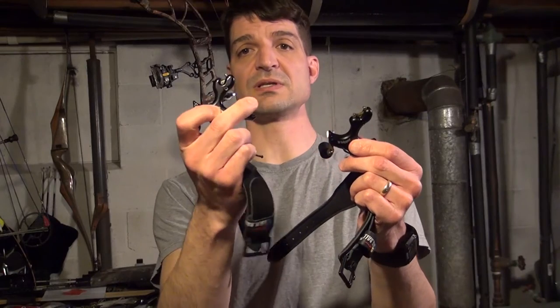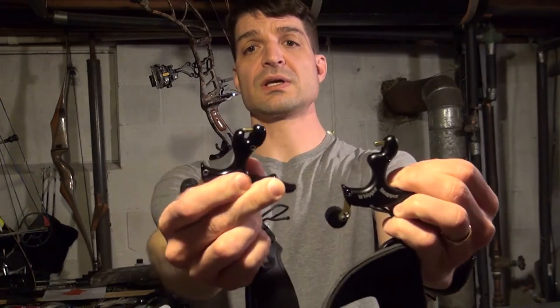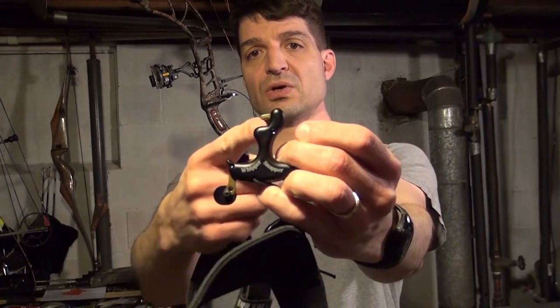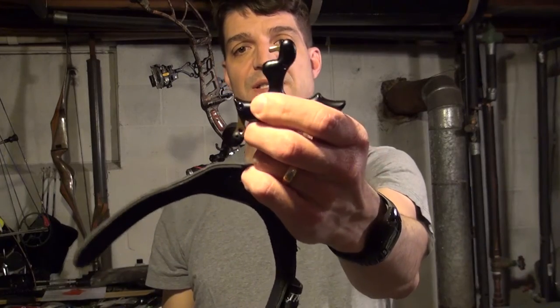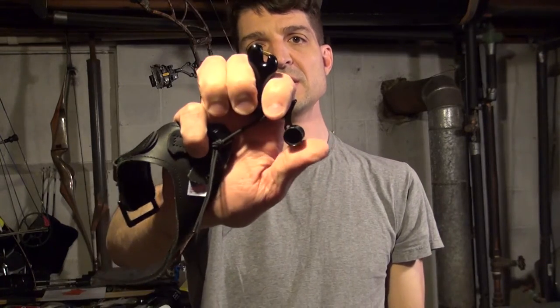I actually have both versions of this release — this one is a closed head and this one is an open head. Both jaws are closed, and on the open head the jaw comes over and contacts that side of the release, so you can just hook it onto your D-loop while it's in the ready-to-fire position. This particular open head model has actually been discontinued — it's just not as popular as the closed head model.